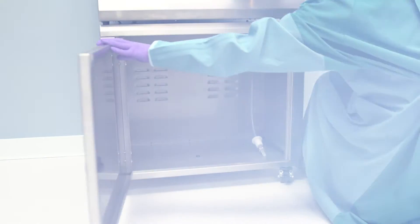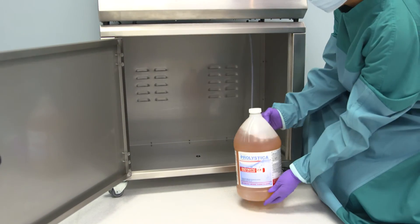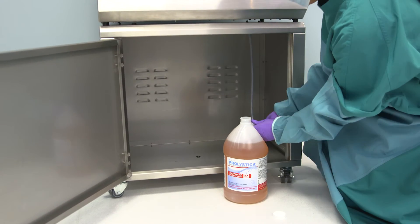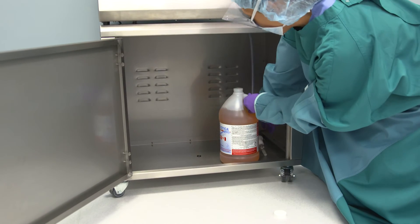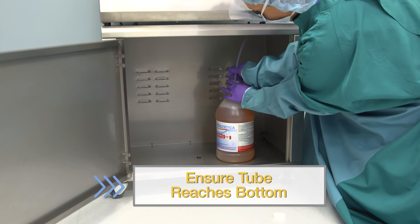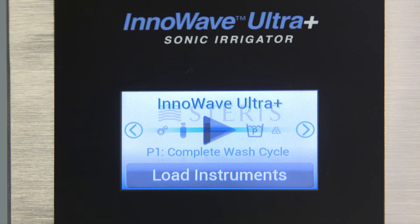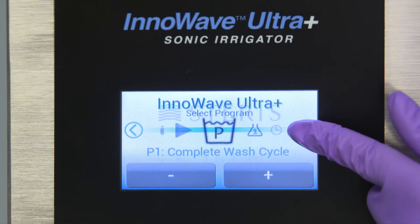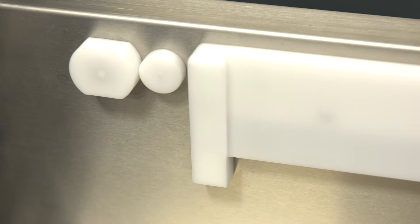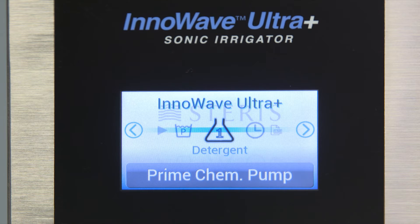You will need to hook up chemistry before using your ultrasonic. At initial install and every time chemistry is being changed, the lines need to be primed to ensure proper dosing and prevent cycle errors. Prime the lines by placing the chemistry pickup tube in the new chemistry bottle, making sure it reaches the container's bottom. Use the arrow keys to locate and select the chemical pump icon. Press the Prime Chemical Pump button to begin priming. Look inside the chamber at the chemistry inlet. Once you observe chemistry coming into the chamber, press the Prime Chemical Pump button again to end priming.